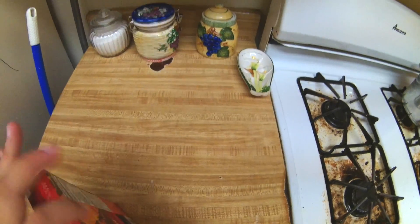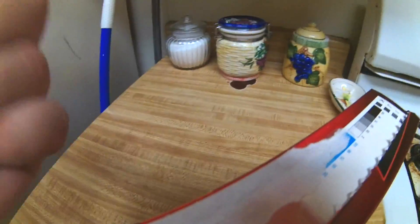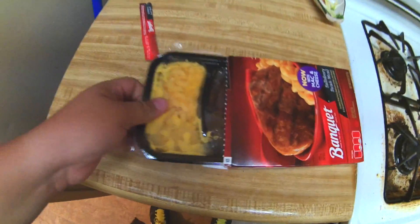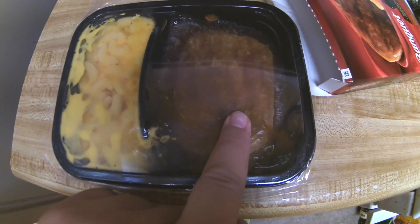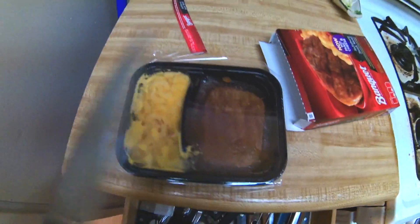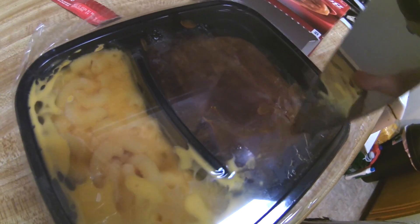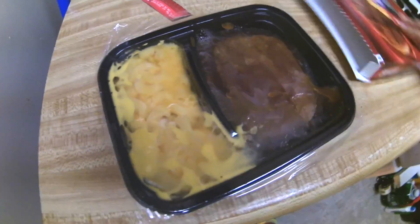You can also use a conventional oven but I always use a microwave. Let's go ahead and pop this open. I have a different camera this time — I'm using a SJ4000 action camera. Here we can see the meal: that's the macaroni and cheese and that right there is the Salisbury steak. We're just going to cut a slit here and here, so let me get a knife out. Let's try to do this one-handed — there we go, just like that.